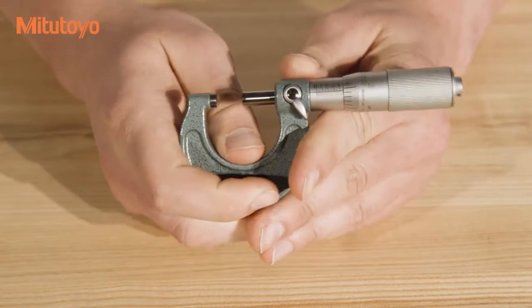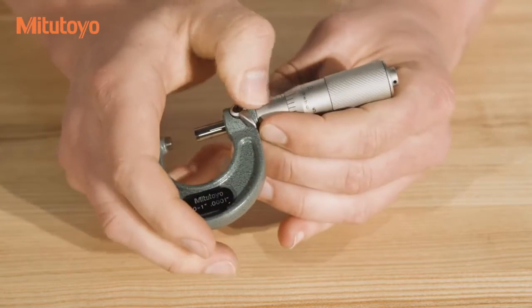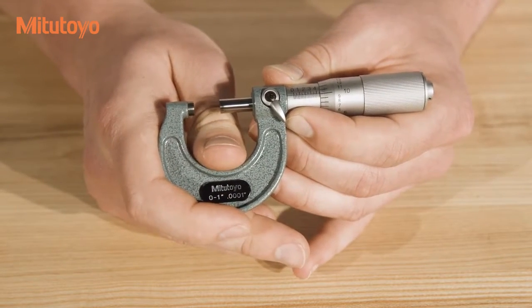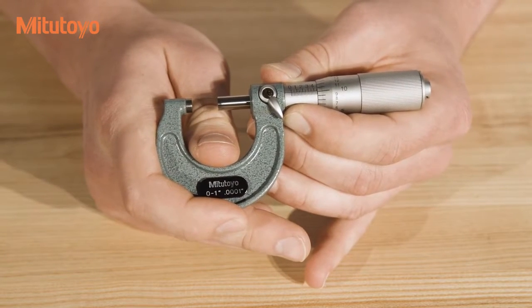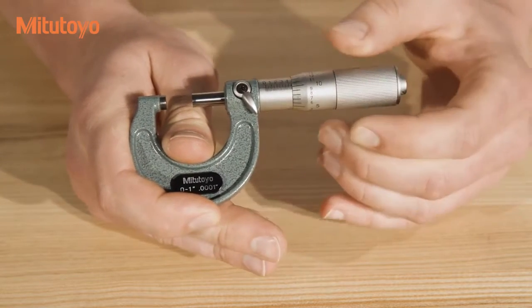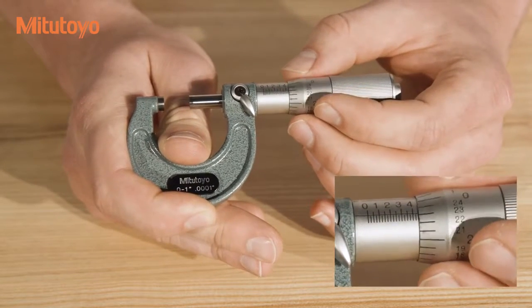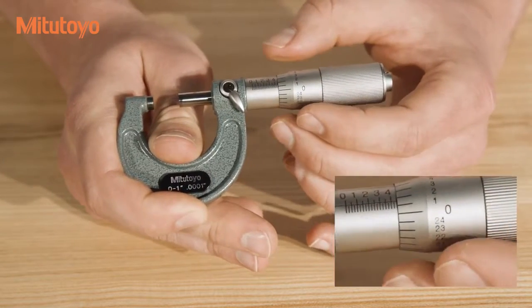To read the first set of graduations, note the last line which is fully visible — by fully visible we mean not covered by the thimble. This can be difficult to do by visually comparing the thimble and sleeve directly. So if you are unsure of whether or not the thimble is covering a line, remember that the numbers on the thimble increase as the micrometer moves out. So if you have a high number, it has not yet passed the graduation; if you read a low number, it has just passed the graduation.